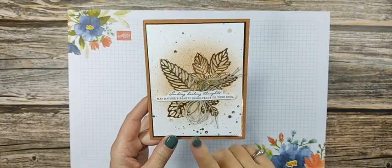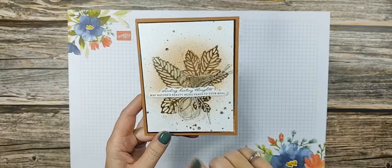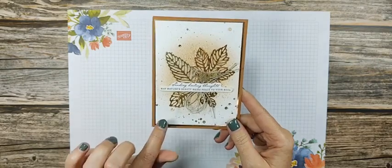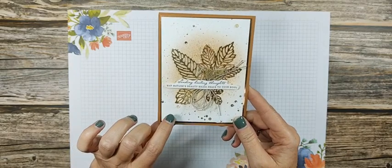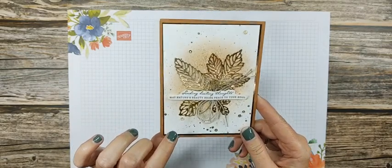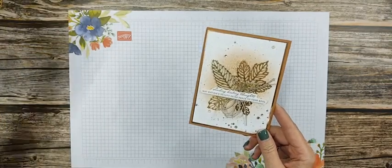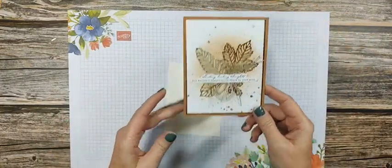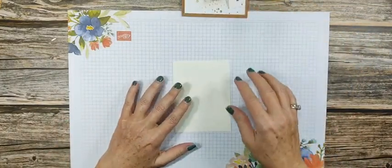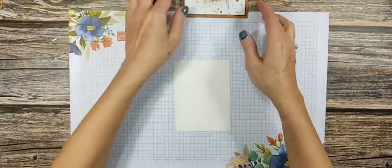Let's get started. The one I'm going to do is going to be just a tiny bit different. Instead of the basic white I used here, we're going to use very vanilla and we'll see how it looks. I bet it looks just a little bit different — it's still going to be pretty, just a little different.